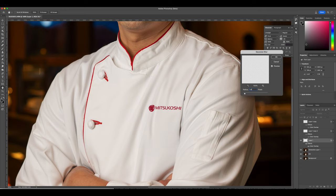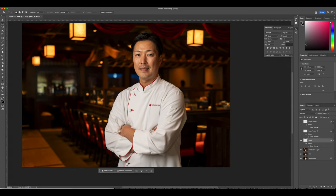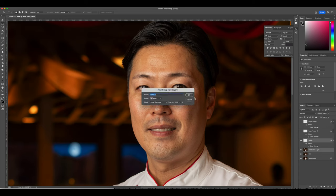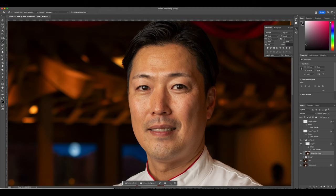We're going to blur this out just a little bit to give it a more realistic feeling. This looks pretty good. Now we're going to work on some blemishes and flaws — we'll use the Spot Healing Brush tool to remove little blemishes, things we can get rid of without altering his appearance.